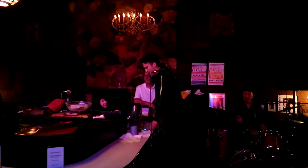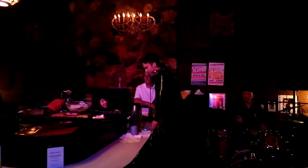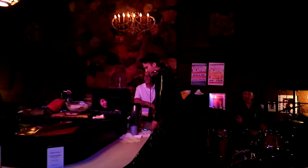Apparently tonight is like open mic night where they let people come up and sing with them, so that's kind of what we're witnessing tonight.